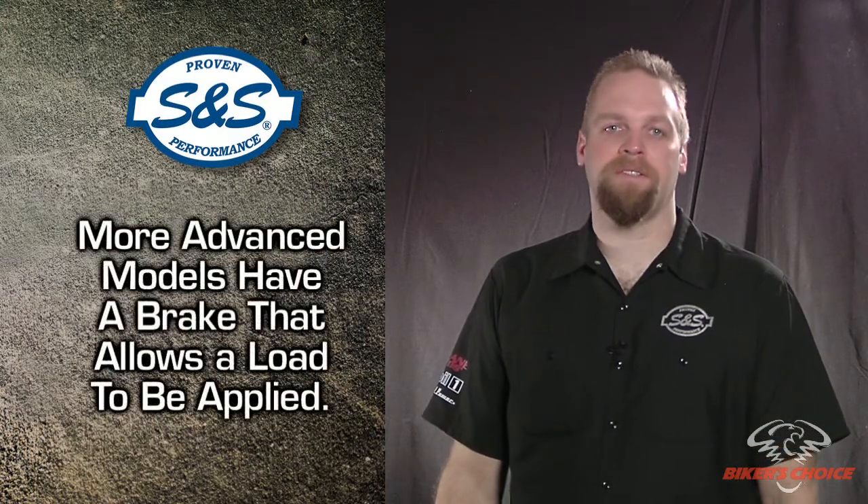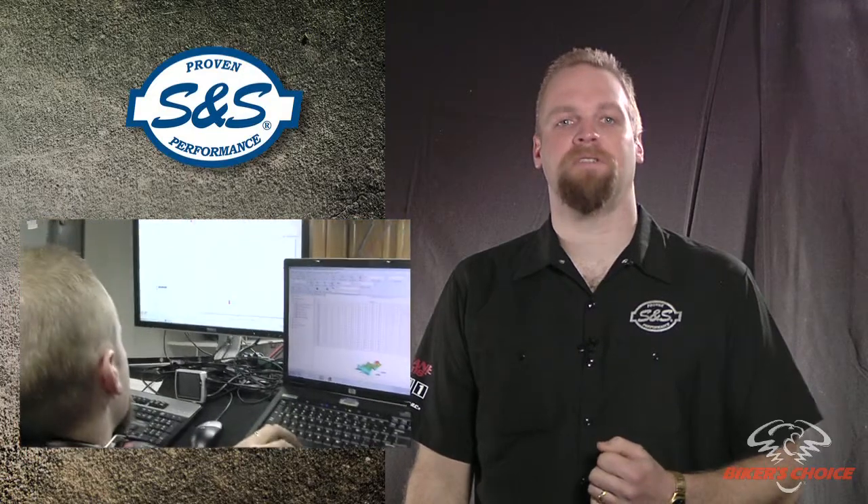More advanced models have a brake that allows us to put a load on the motor at a steady speed. The dyno we use is a DynoJet model 250i, which has an electric eddy current brake to load the motor. It's also equipped with an exhaust gas analyzer and air fuel ratio meter. This is required for EFI tuning, so we've been using the dyno to measure horsepower and torque.